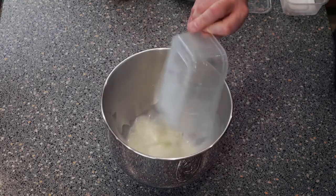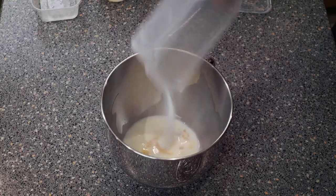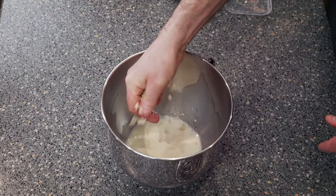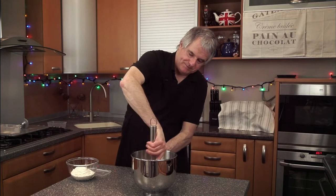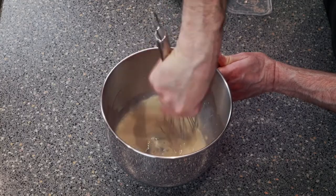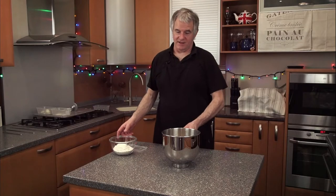To start your dough, get yourself a whisk and we'll start by putting the milk into the bowl, then your eggs, your sugar. Now we're going to break your yeast down, and just mix it in so it's all dissolved in well like that. The next bit is fairly easy.